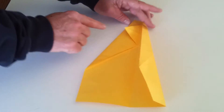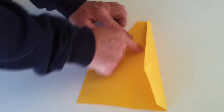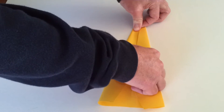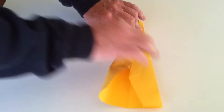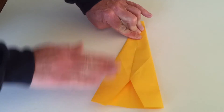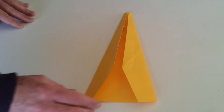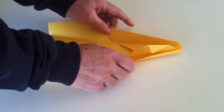Now we need to do exactly the same from the other side — we want this side to line up with the center crease. So just grab it, pull it across, and make a nice crease. And that's how the plane should look from here.